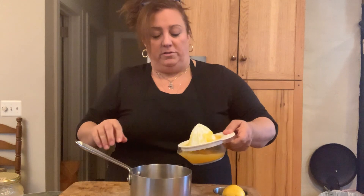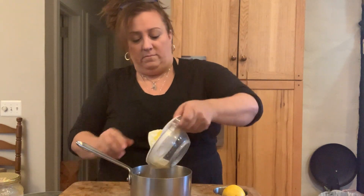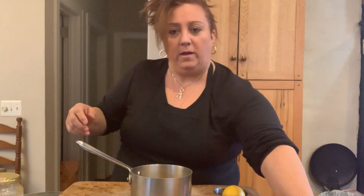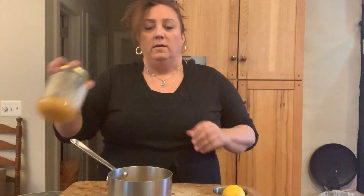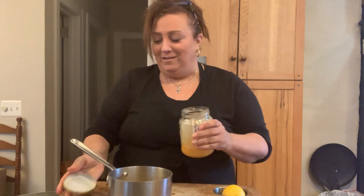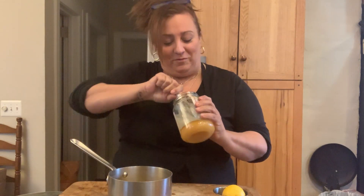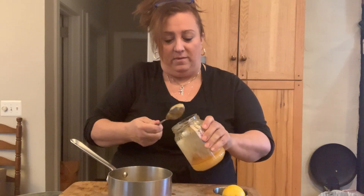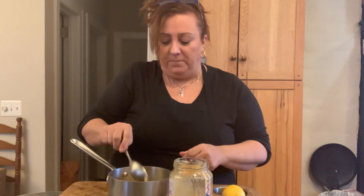I pour this into my little sauce pot, with that orange pulp that I love so much. And then I'm going to put in one nice big spoonful of honey — this is a nice tablespoon here. So what I'm gonna do with this now is put it on the stove.